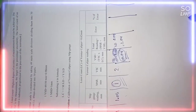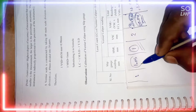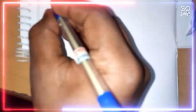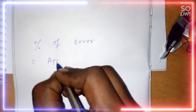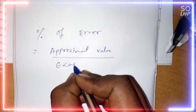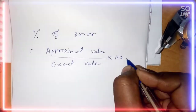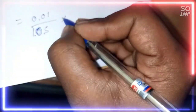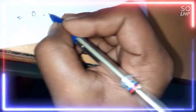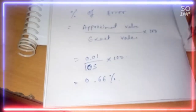That is our total reading. Now we have to find the error of this instrument. The slip gauge reading is 1.05 mm, and that has to be minus the total reading we got, which is 1.04 mm. So we get 0.01 mm as the error. To find the percentage of error we use this formula: percentage of error equals the error divided by the exact value, multiplied by 100. So that is 0.01 divided by 1.05, multiplied by 100, giving us approximately 0.95 percent — that is our percentage of error.